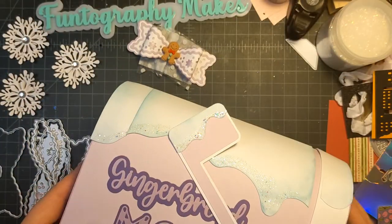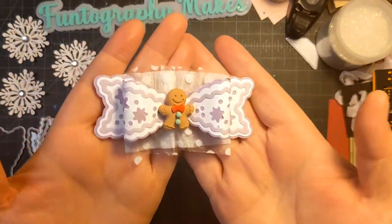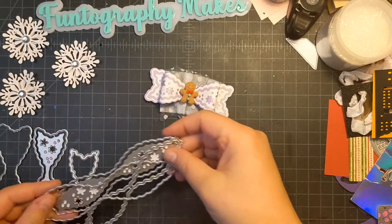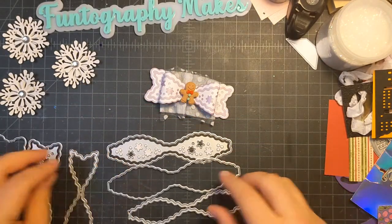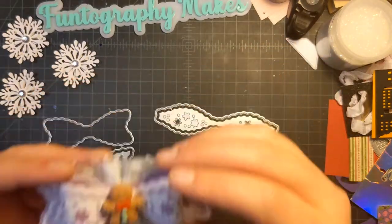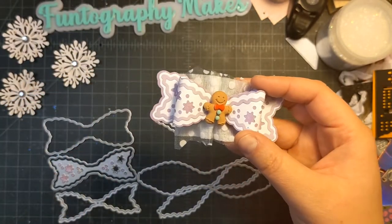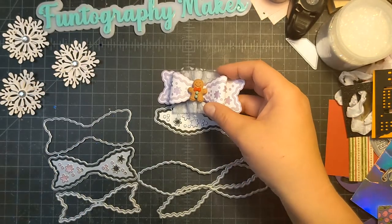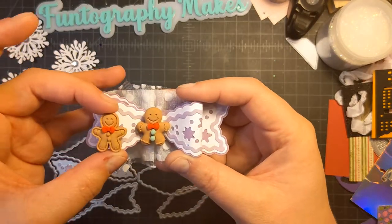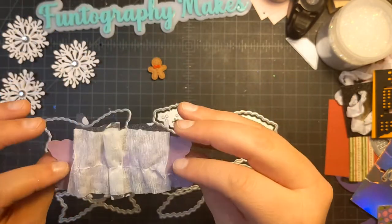I made three of those and I wanted to make some of these bows — these cute gingerbread bows. This is also a KS Craft die. I think this is the small size, not the large one. I bought some cabochons off of AliExpress — I hauled these a little while ago, but they had two different little gingies you can put in the middle. I think this is super cute.